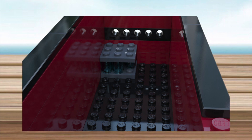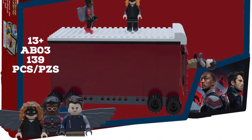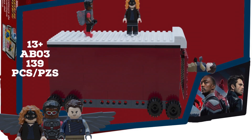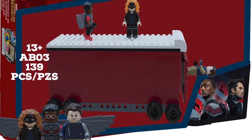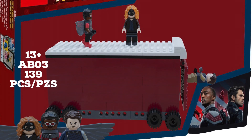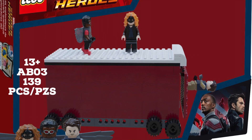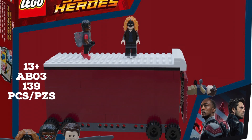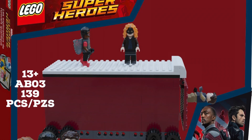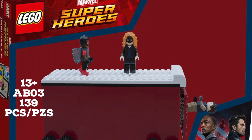Here's the box. The text is a bit off-centered. It says '13+' as a reference to the show's content rating, which I thought was a fun detail. It's labeled 'AB03' because this is my third custom set, after the Bricktober pack and the accessory pack. It shows 139 pieces and a retail price of $19.99, based off the Quantum Explorer suit pricing from Ant-Man. Falcon and Bucky are shown in the bottom right.